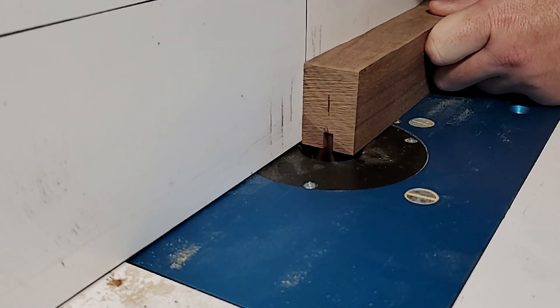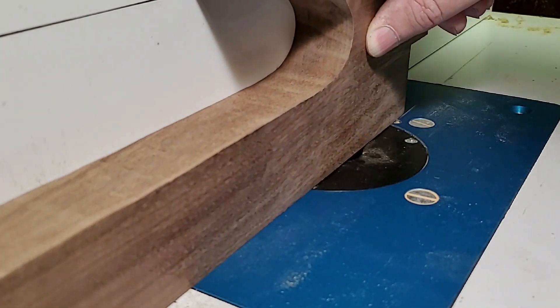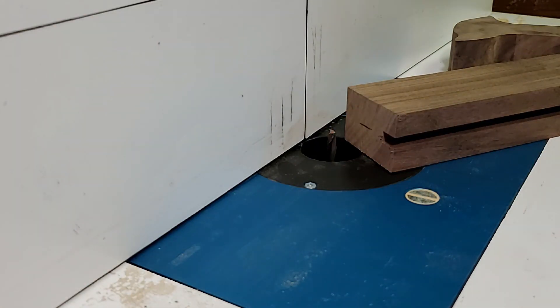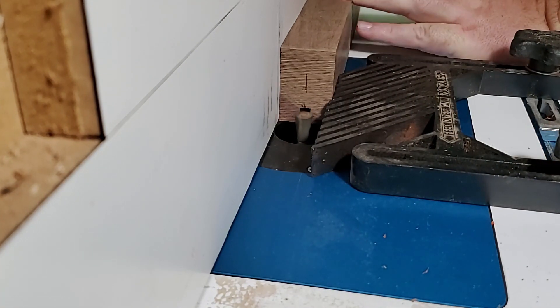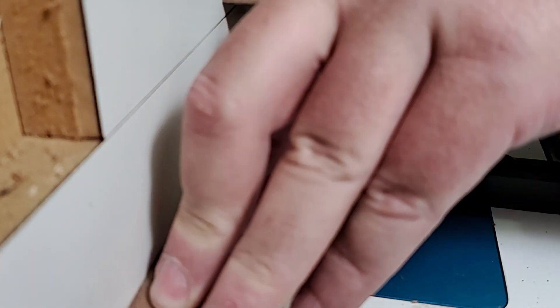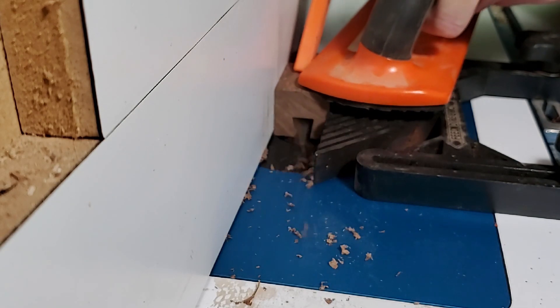I cut the bulk of a sliding dovetail away with a spiral straight bit so the dovetail bit doesn't have to work so hard. I'll use it to attach a sacrificial bottom piece that I can replace if it ever gets too chewed up. It's a stopped dovetail so the bottom won't just push off the handle in use. I do the same thing to the adjustable hook on the back.